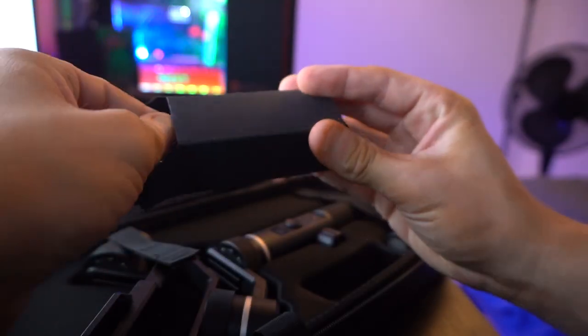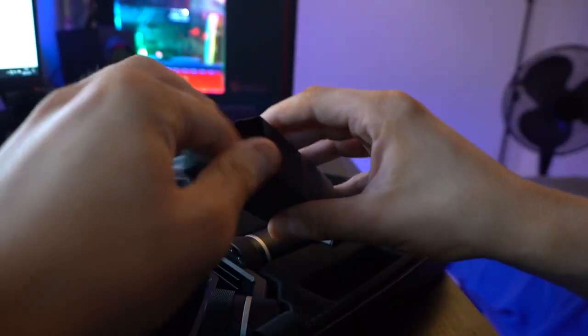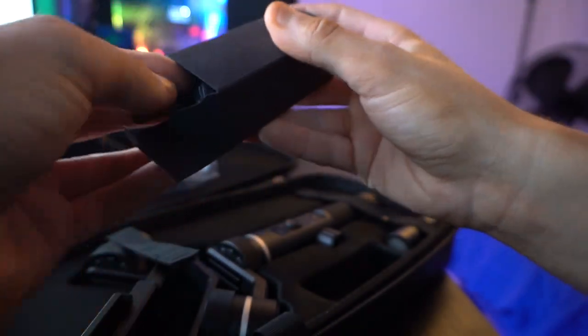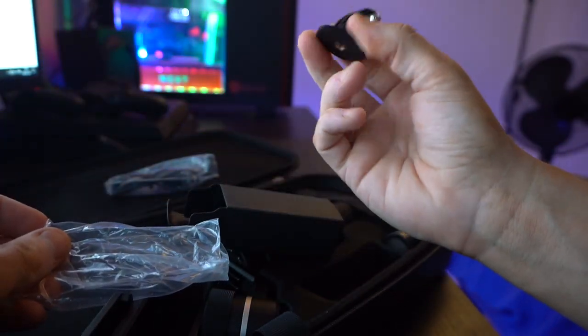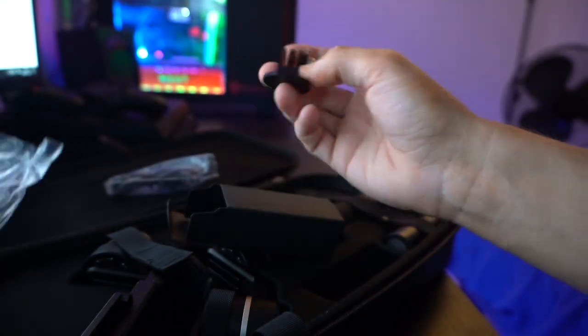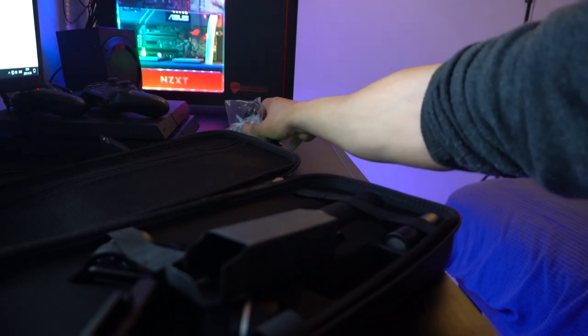Här är den då! Här har vi den här lilla förpackningen. Det är en USB-kabel med, så vi kan ladda den. Och så har vi en GoPro-mount, så vi kan sätta GoPro lätt och smidigt på gimbalen här uppe. Det fick jag lite spännande med, så det är bra.